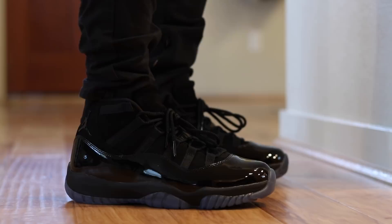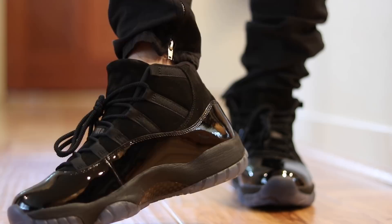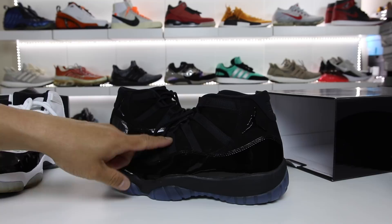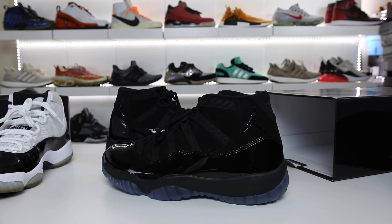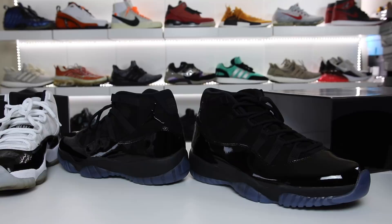If you guys are trying to cop these on release day, check the link in the description — it'll take you to the top deals of the week and I'll have links to purchase these when they drop. If you really want to see the comparison between these and the Gammas, leave a comment and slap the like button. Subscription boxes have been crazy on YouTube so if you've been missing my videos, check the channel. If you're new, hit the subscribe button and notification bell. Thanks for watching — enjoy the rest of your day, peace!